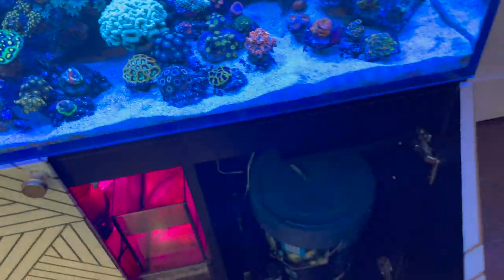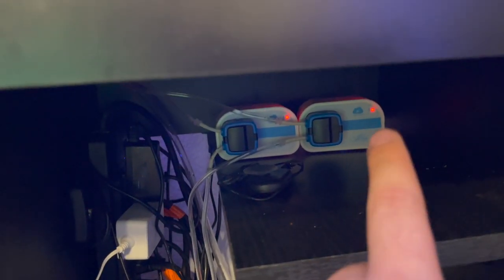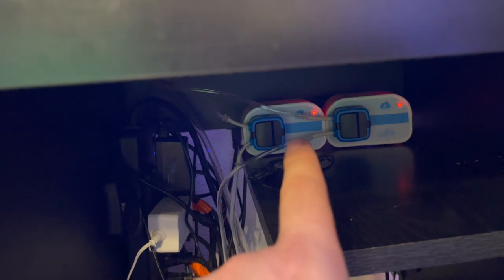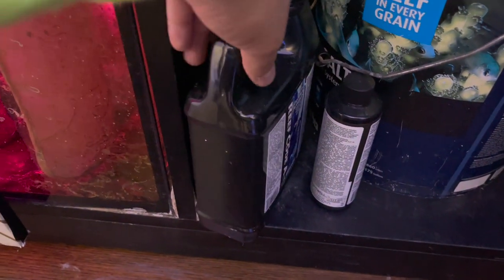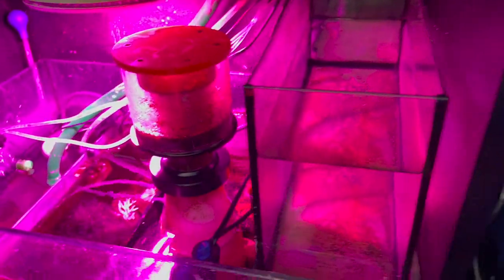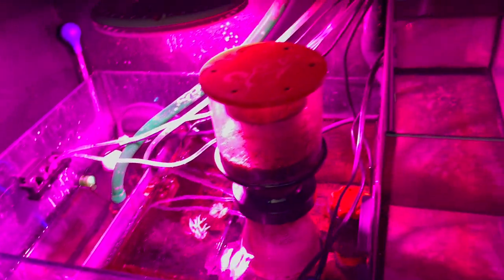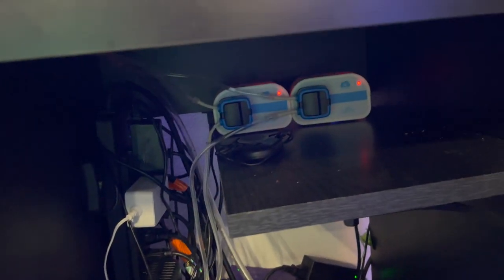If you are dosing, leave a comment below. It's a super simple setup: I've got my Kamoer dosing pumps, one dosing alkalinity and one dosing calcium. I have Brightwell Code A — which I believe is calcium — and B, which is alkalinity. They're both right here feeding to the aquarium. My refugium is going strong, the skimmer is doing okay. Super simple, guys — do not over-complicate it.